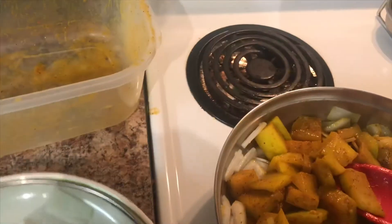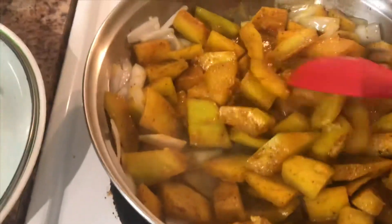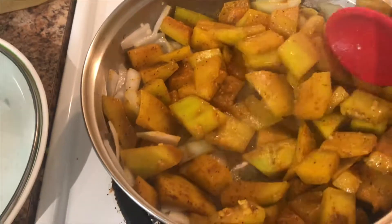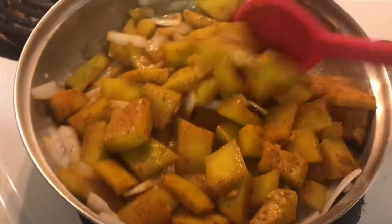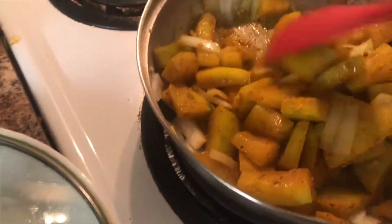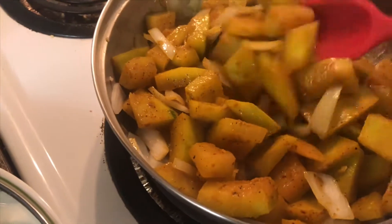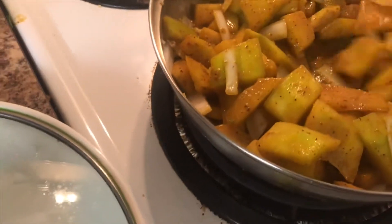It's kinda hot! I'm going to sauté this, let this cook on medium heat, stir it around. It's almost like zucchini. Stir that around for a bit.